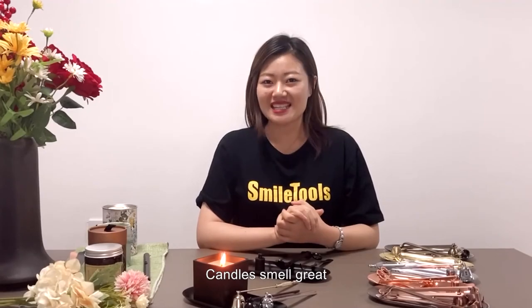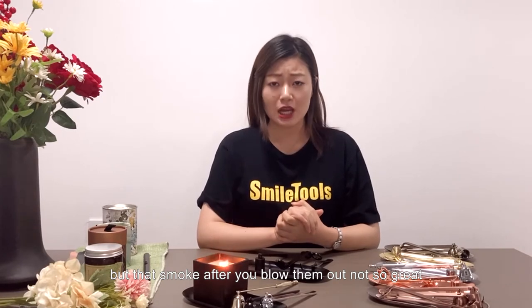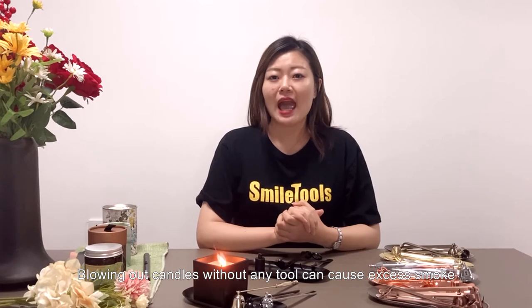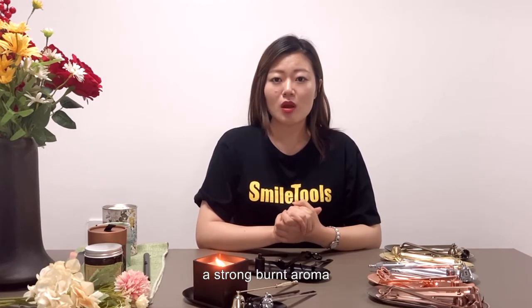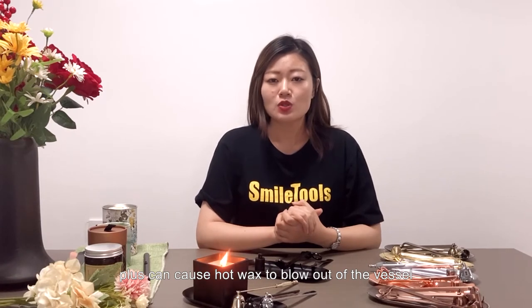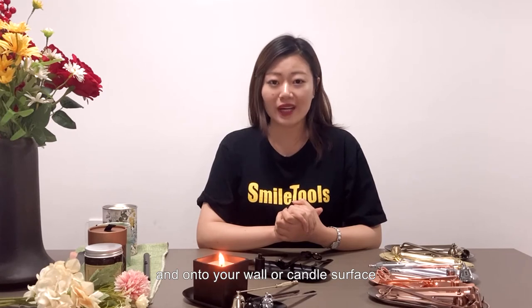Candles smell great, but that smoke after you blow them out — not so great. Blowing out candles without any tools can cause extra smoke, a strong burnt aroma, plus can cause hot wax to blow out of the vessel and onto the wall or candle surface.